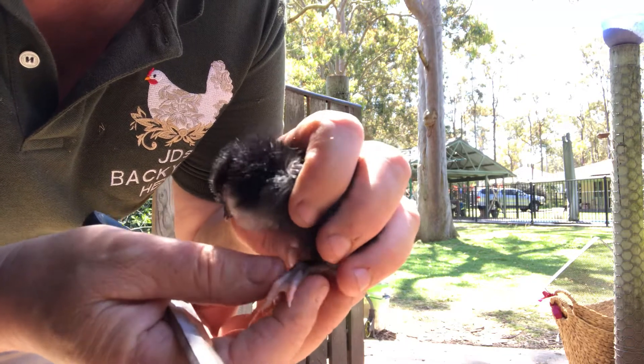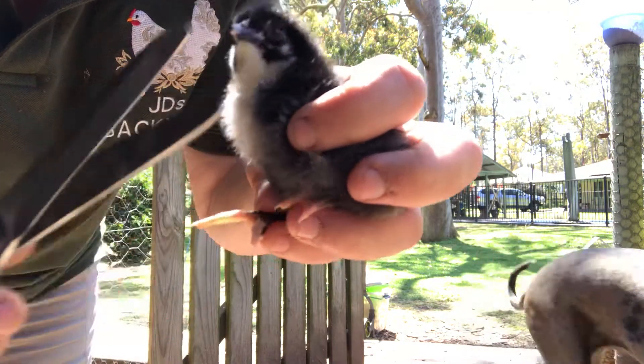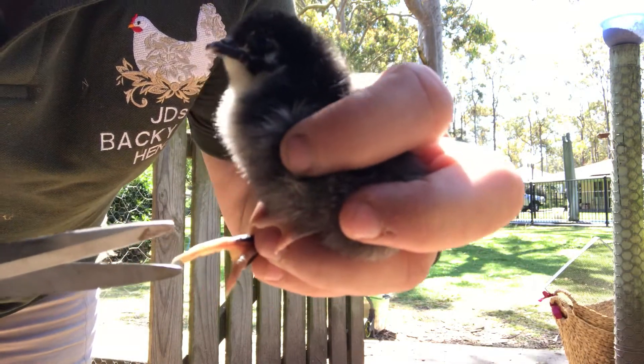But if I don't, she could end up walking a little bit oddly, which won't help her. So it's a very simple, quick and easy thing to do.